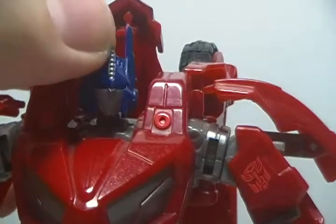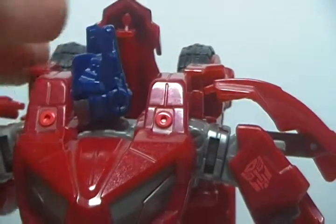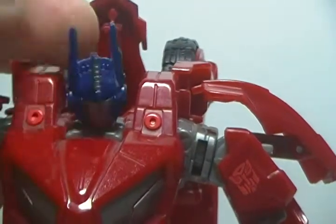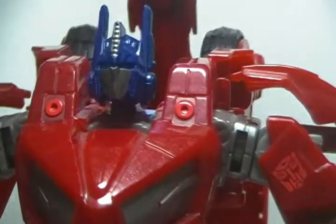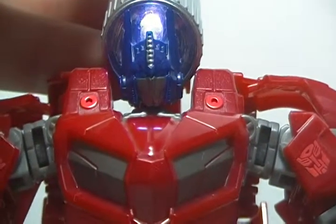The head sculpt is very much Prime. He's got the signature Prime faceplate, crest, and really long antennae. Really good looking head. And he also has light piping — let me get the flashlight here. Yeah, you can see he does have some light piping.